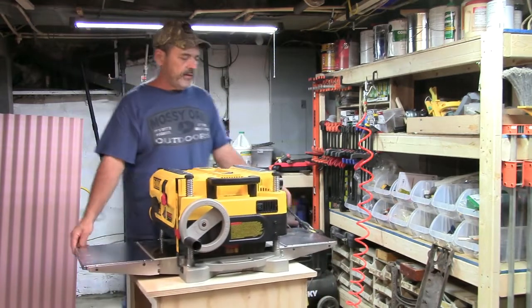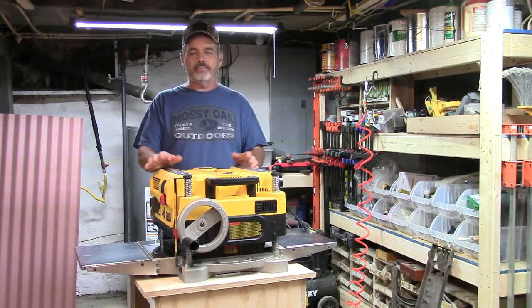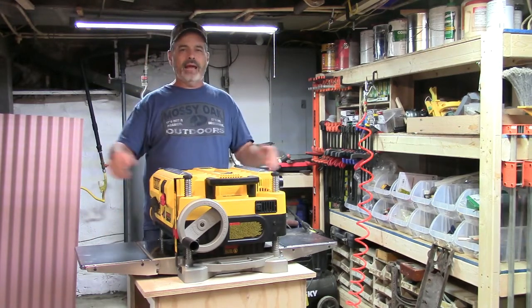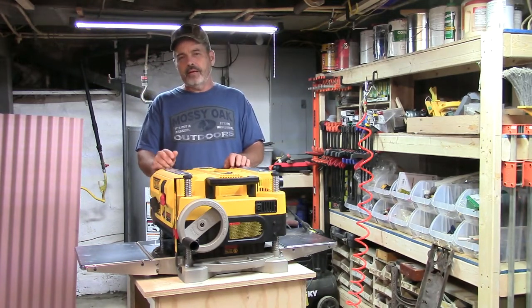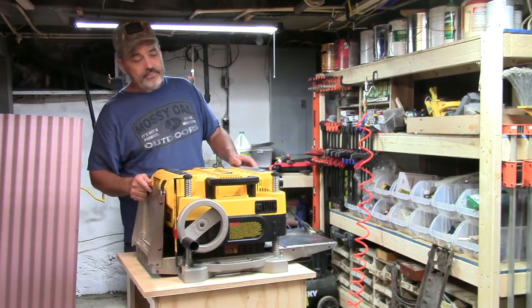It just comes with the planer itself, so it doesn't come with these extension tables on the side. I bought these separate. Some people don't even buy those — they lay some wood down into it, and of course you can build a cabinet around it. I don't have a lot of room so I'm definitely going to have to do it this way.